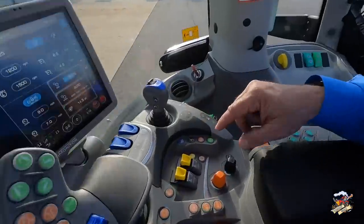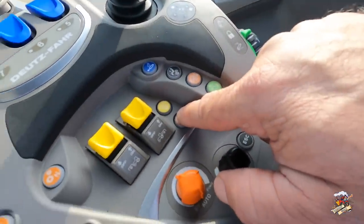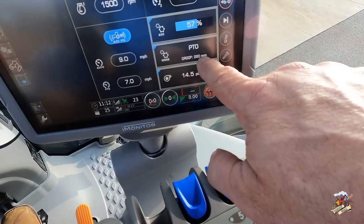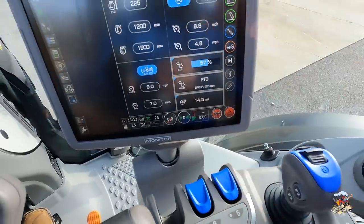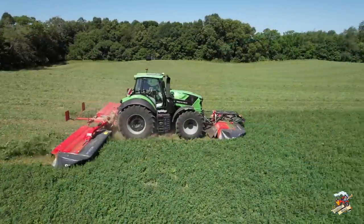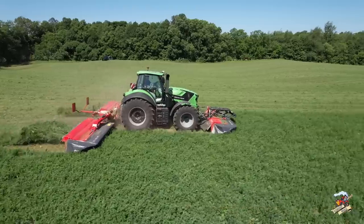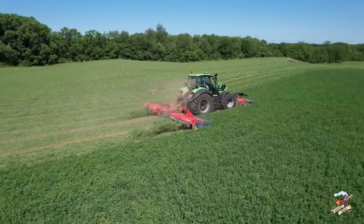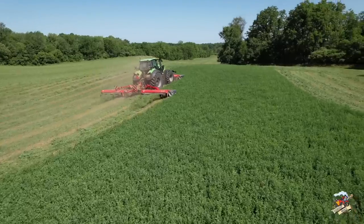Now I'm going to talk about the PTO mode of the transmission. To change into PTO mode — I'm in automatic right now — I press the mode button here and now it went to PTO. It also says PTO mode right on the display. Now that we're in PTO mode, I will explain it — I can't really demonstrate it — but here is a Deutz-Fahr 8280 tractor running a set of triple mowers that I filmed last summer, so he is in PTO mode.